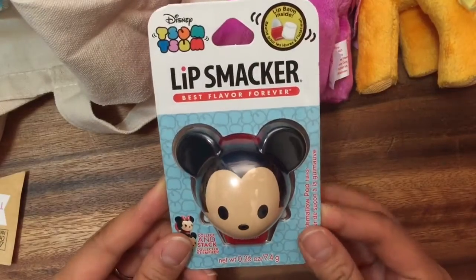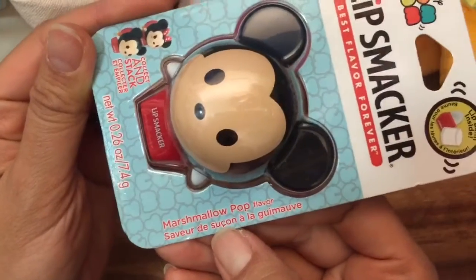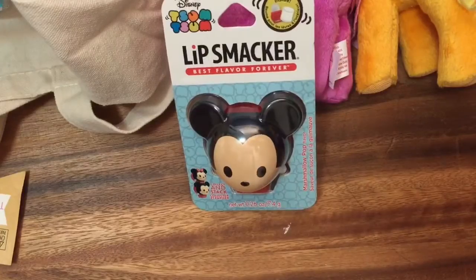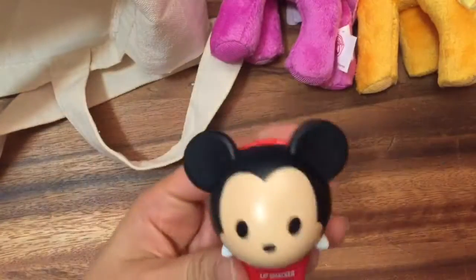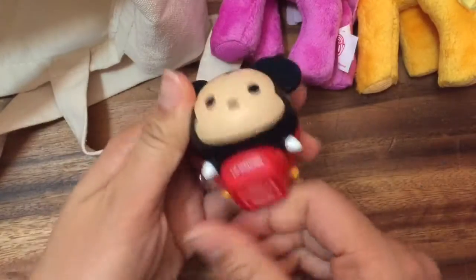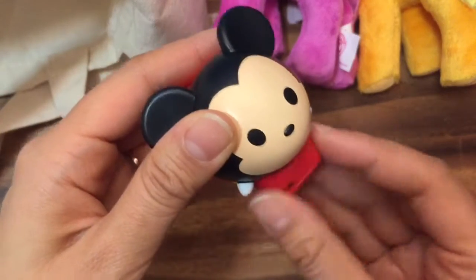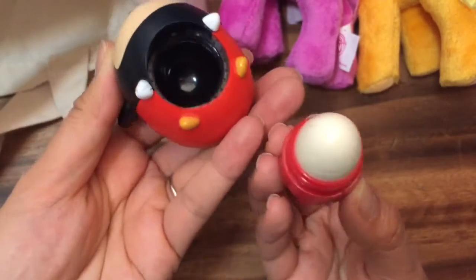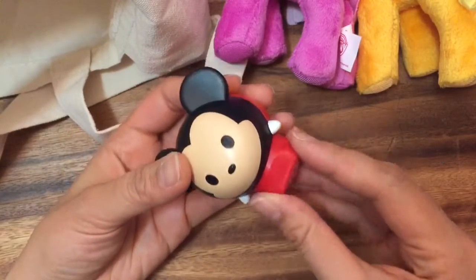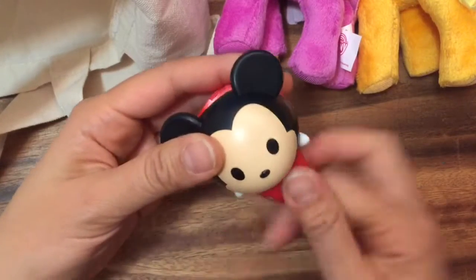We have a Zoom Zoom Lip Smacker Lip Balm. Let's see what flavor it is — Marshmallow Pop. Do you guys like marshmallow? Let's open this up and see how it is inside. So I opened up the packaging, and this is Mickey. He's marshmallow flavored. It says twist off, so let's twist this off. Look at that. Let's smell it. It really smells super sweet like marshmallows. Let me try it on my lips. It tastes a little sweet, it's so yummy.